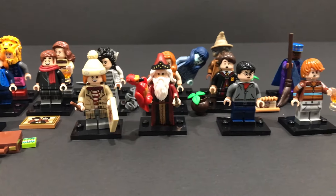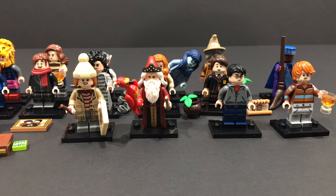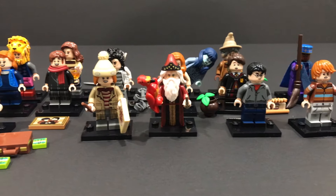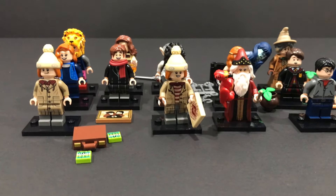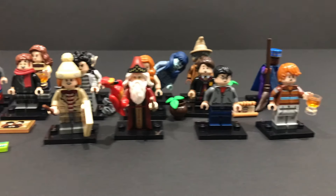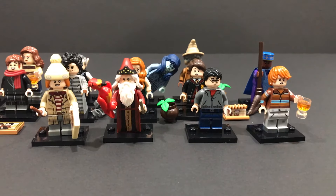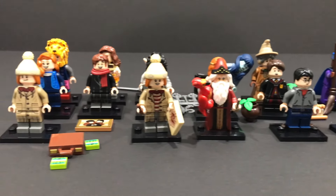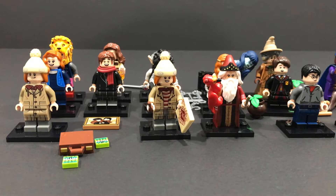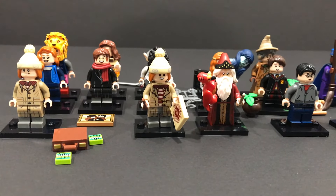That pretty much brings a wrap to today's feel guide video. I hope you guys enjoyed it as I did making it and actually hunting for the figures — I love that process. I'm really happy with my work here because I found all 16 of them on my first try without any duplicates, which is pretty cool. I really enjoyed finding these figs and I hope you guys enjoyed the little tutorial slash feel guide. As always, I'll see you guys later. Bye for now.